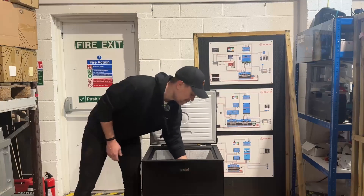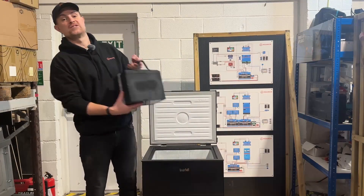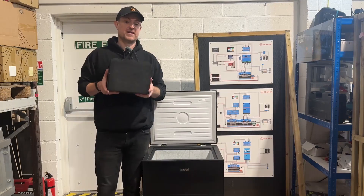We've tested a self-heated lithium battery by putting it in the freezer for 24 hours and charging it up. The results are in and it's a big fail.